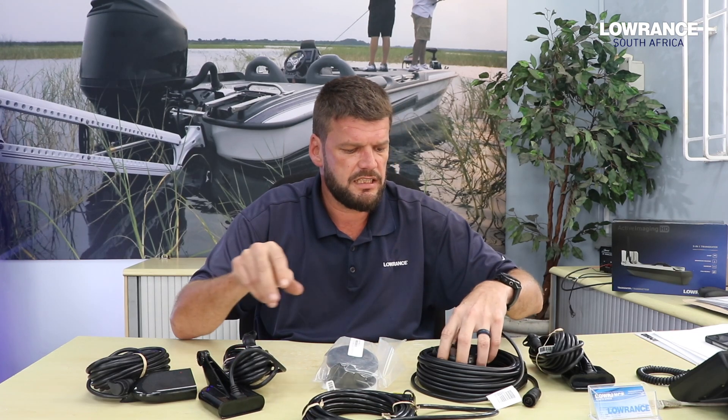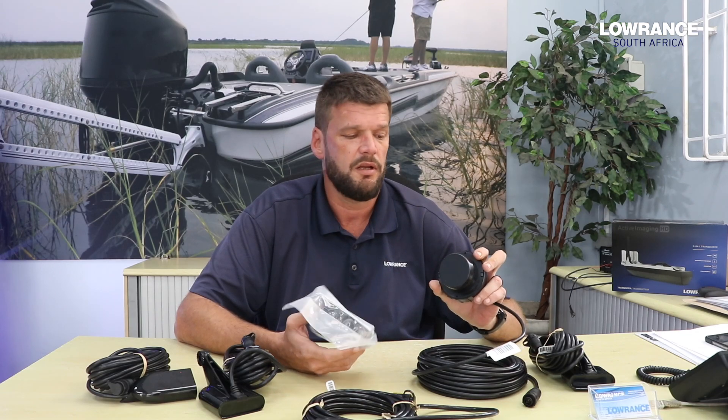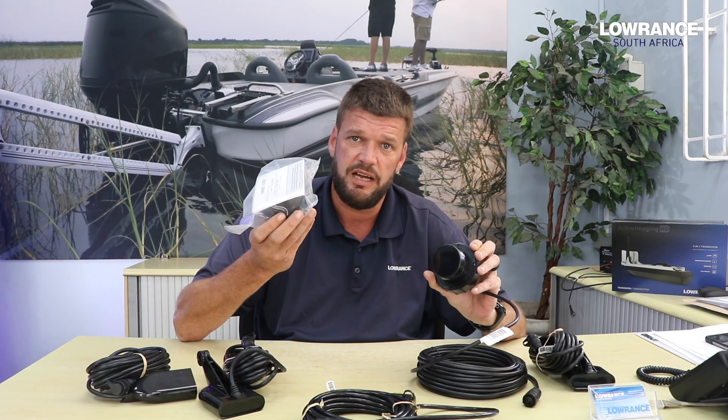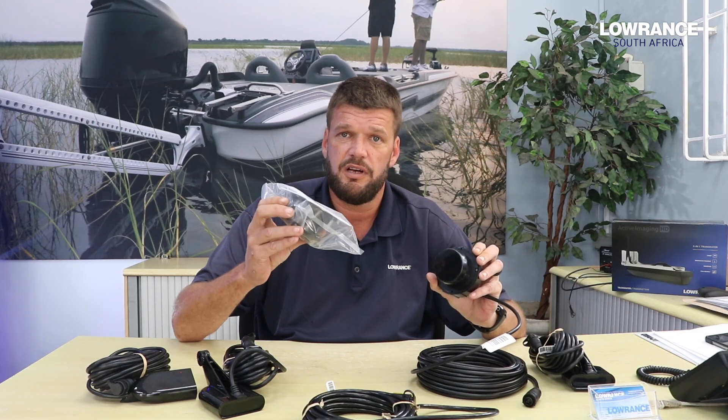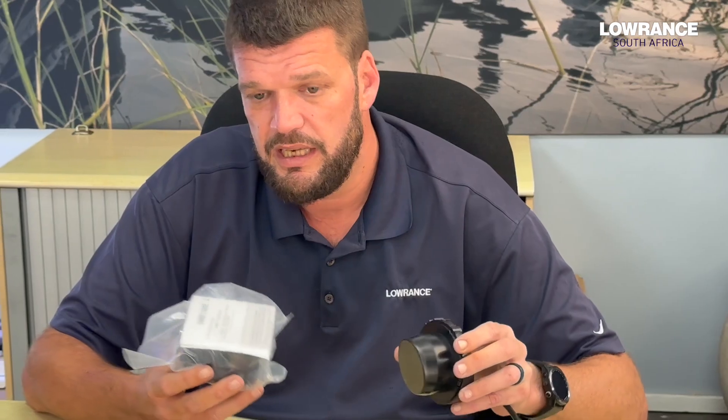For the guys that want a little bit of an in-hull option, we have the P79. Some guys prefer to go in-hull because they're beach launching and they think they're going to break the transducer off the transom. The cup is set to 20 degrees deadrise, so you work out the angle of your hull, adjust the cup accordingly, fill it with antifreeze, and then clip this transducer in.